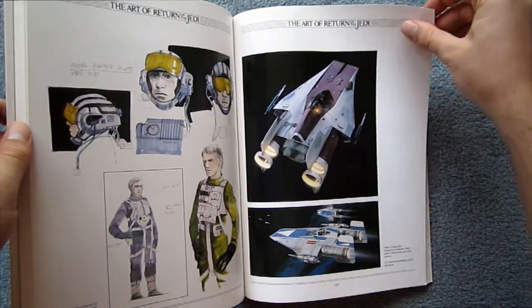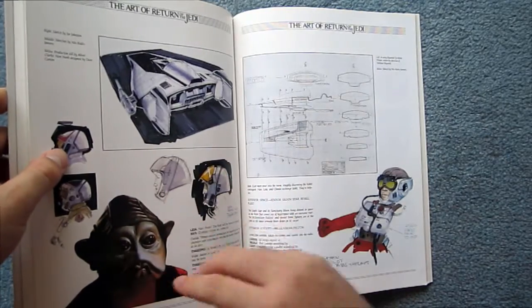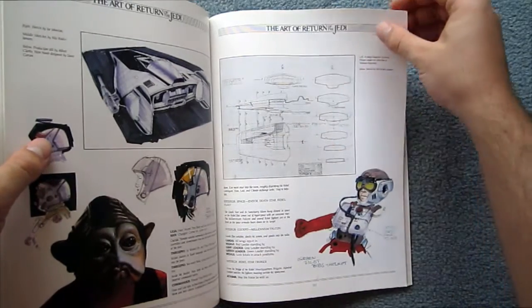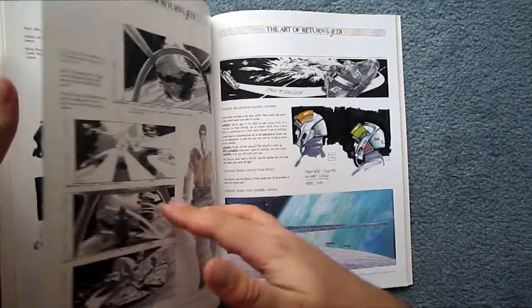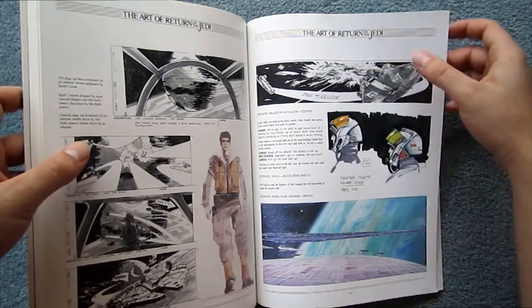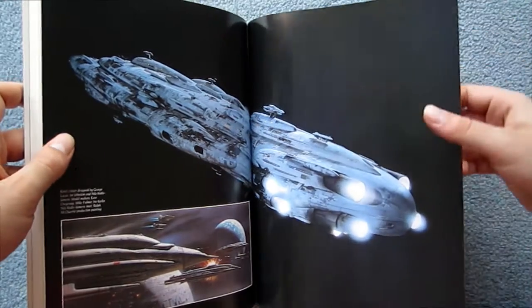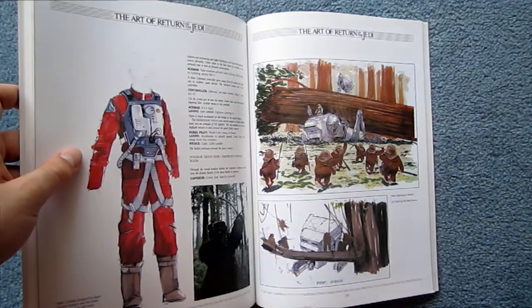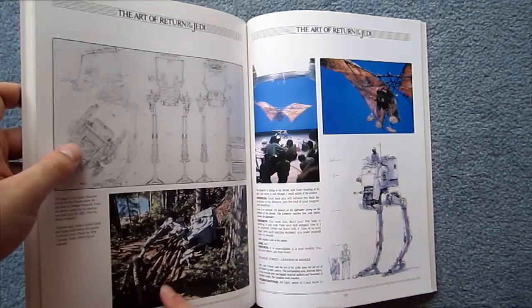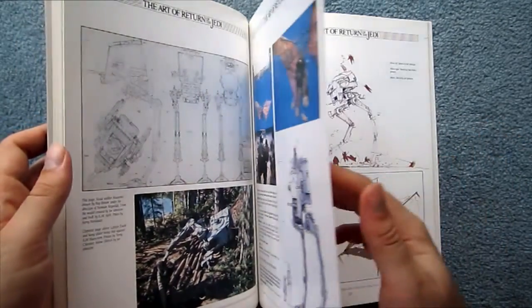One other book you might like to consider, depending on what you're interested in, that I didn't mention in the Empire Strikes Back review: there's also a Star Wars Blueprints book, which obviously contains lots of the design blueprints for the Star Wars movies. I'm not that interested in it personally, but I can definitely see why — if that's your thing, it's also a pretty phenomenal book.